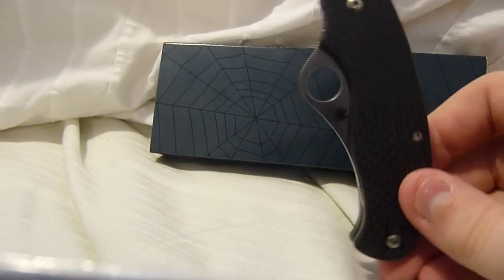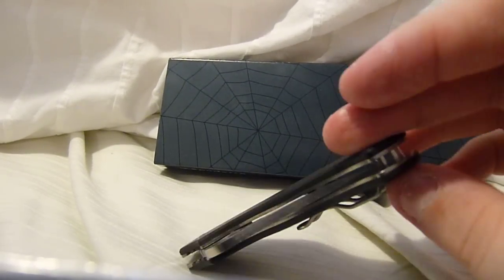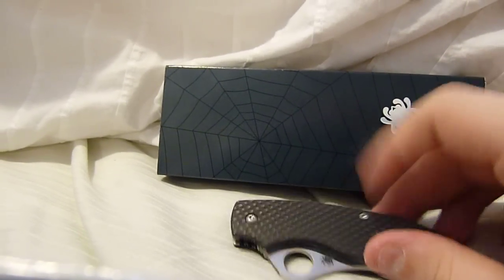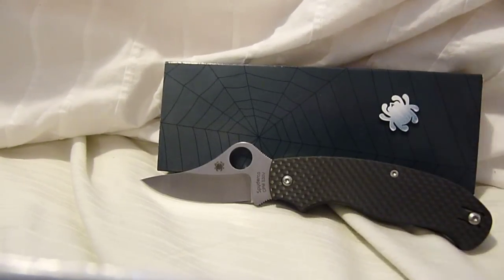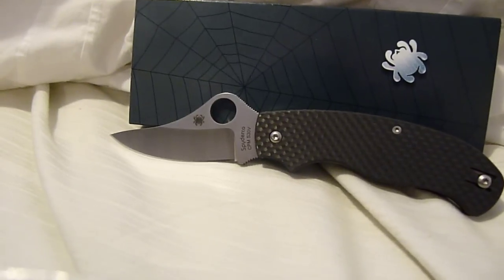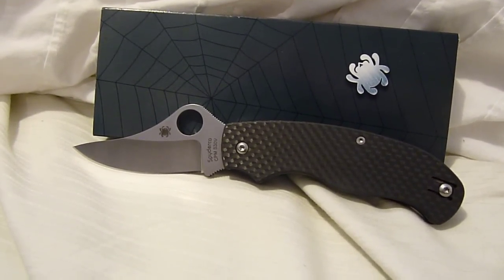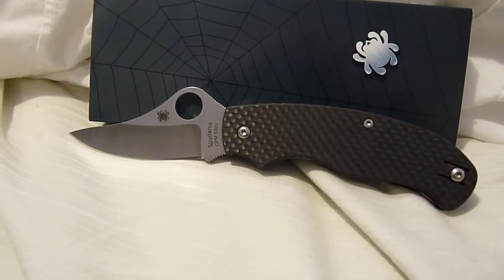The fact that it doesn't have a lock — I should say it's not a lock. It's okay, it's not bothering me or anything. It's a nice knife. If you can find one, I highly recommend getting it. Don't pay more than $80 bucks — I wouldn't pay more than that. That's the Spyderco TMAG, and this is GunDude73 signing off. Have a good weekend.